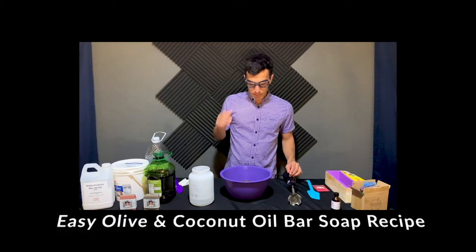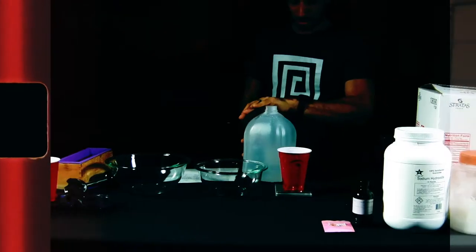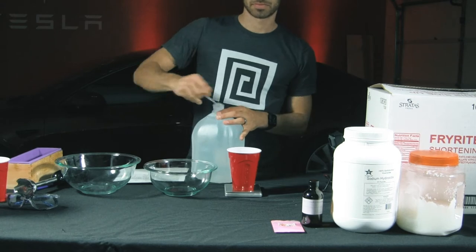I'm going to go kind of fast in this video, so if you're new to soap making, check out my other beginner recipe video where I go into more detail. Like and subscribe and all that good stuff — now let's get started.